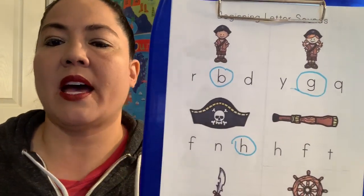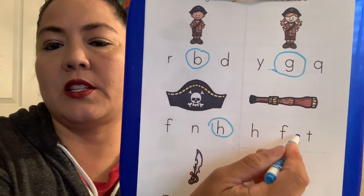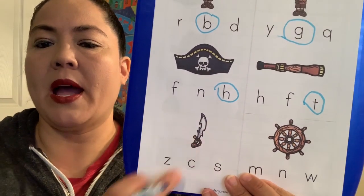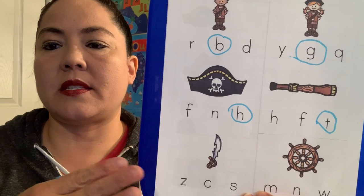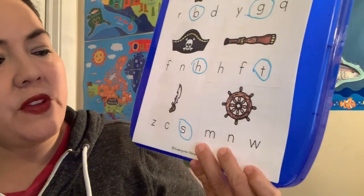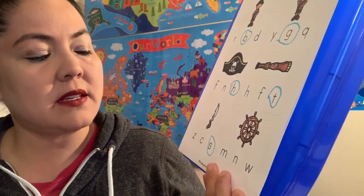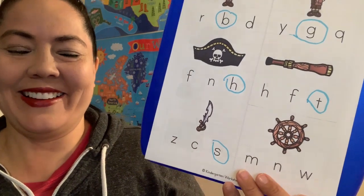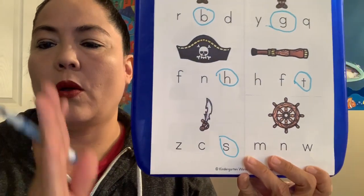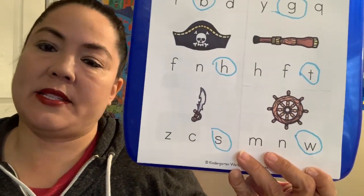Here's another fun pirate thing — this is a t, t, telescope. T, t, telescope. If you look through it, it lets you look really far and shows it up close. If you said T makes the t sound, you are right. Then down here we have a pirate sword. What letter makes the S sound? You guys should know all of these — we're just going to review a little bit so we keep it fresh in our brain. Also, w, w, wheel — W makes the w sound. We talked about this letter last week.